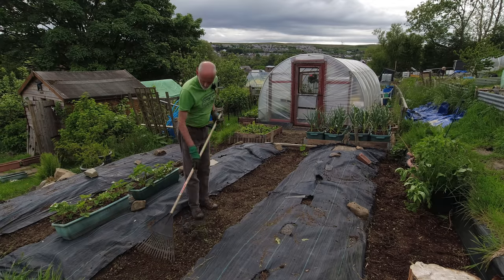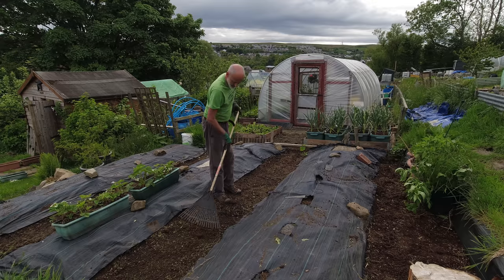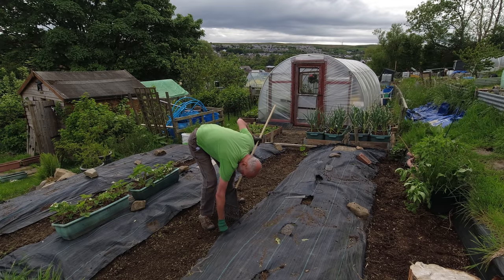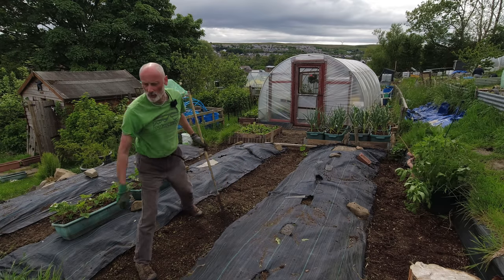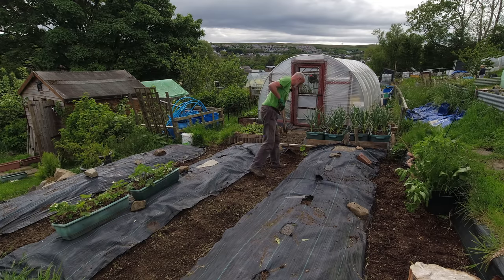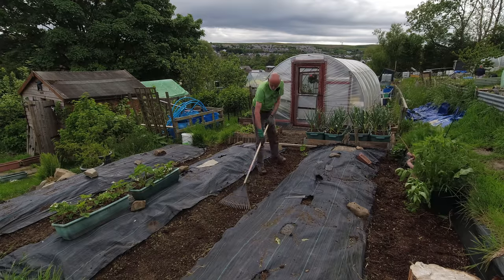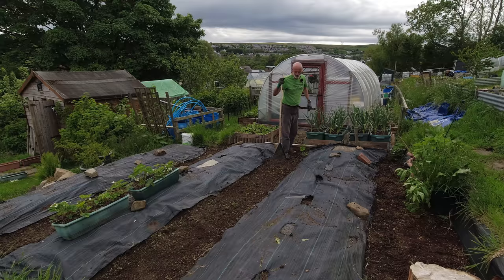I definitely left that too long, particularly this central path, because the weeds just got a bit too entrenched. Don't leave your weeding too long otherwise it just makes it hard work, but I got there and recovered. I'll just let this wilt in the sun before I put the path covering on.